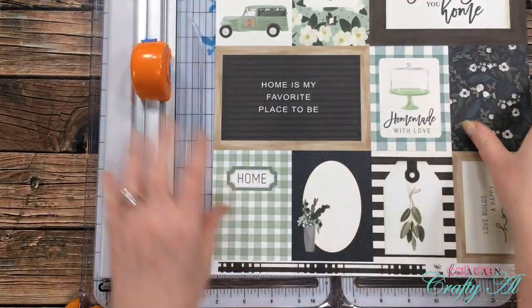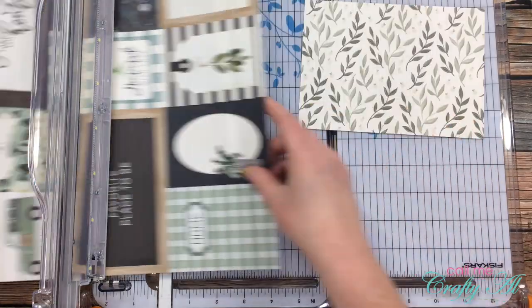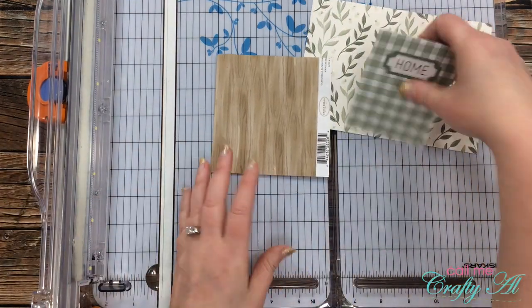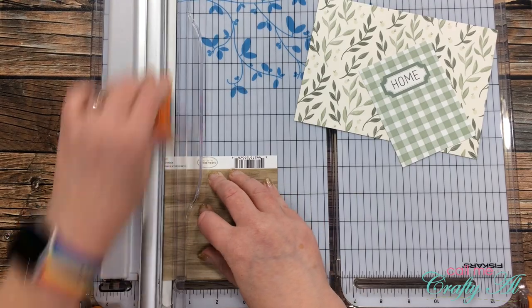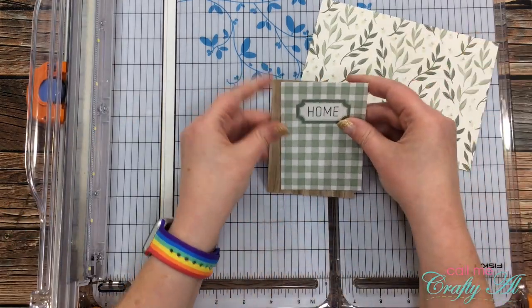I start by cutting a 5x7 piece from that leafy pattern paper — this will be the base for all of my decorating. Next I chose one of the cut-apart pieces and cut that out from the rest of the page. I just thought this was a simple card that I could add the calendar below and still have some decoration. To help this card stick out a little bit from that floral background, I brought in that scrap of wood grain paper and cut it down so there was an eighth of an inch border all the way around the card.